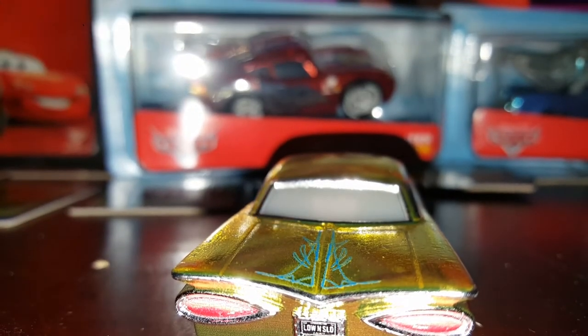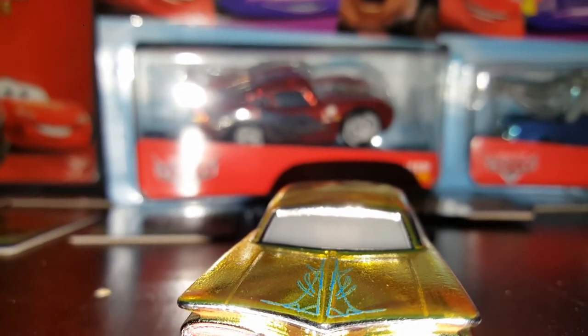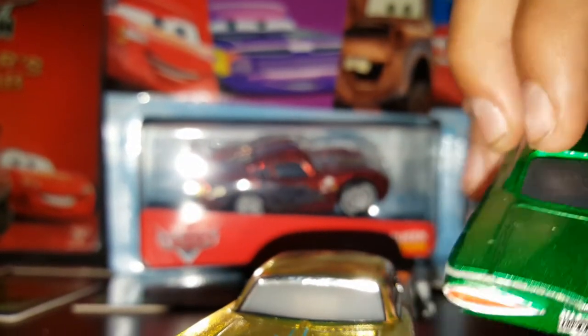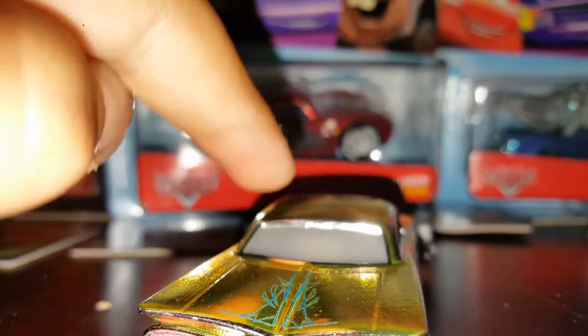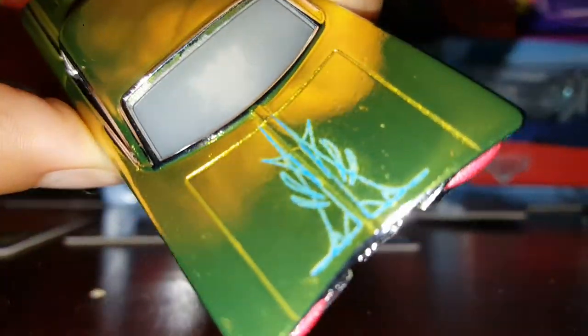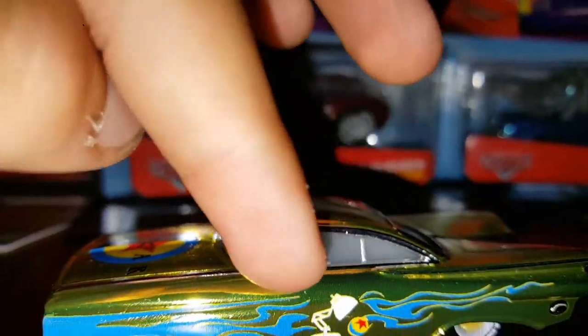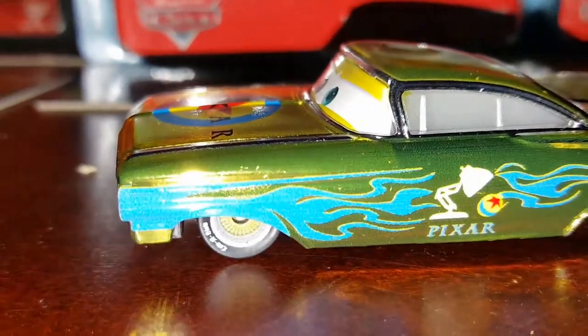We got his wings which look really good, taillights, low and slow, license plate. I thought there was a sticker usually there, but look — on the windshield, I don't know what that is. We got all the chrome right here around the windows. The tires say 'Low and Slow.' Same Pixar design on the other side.